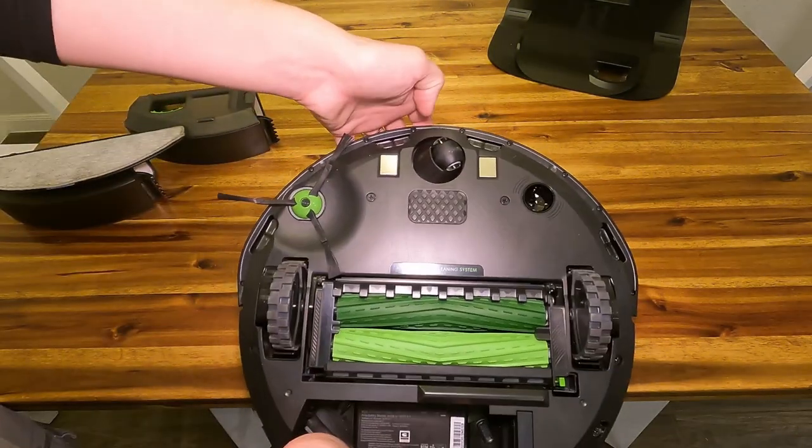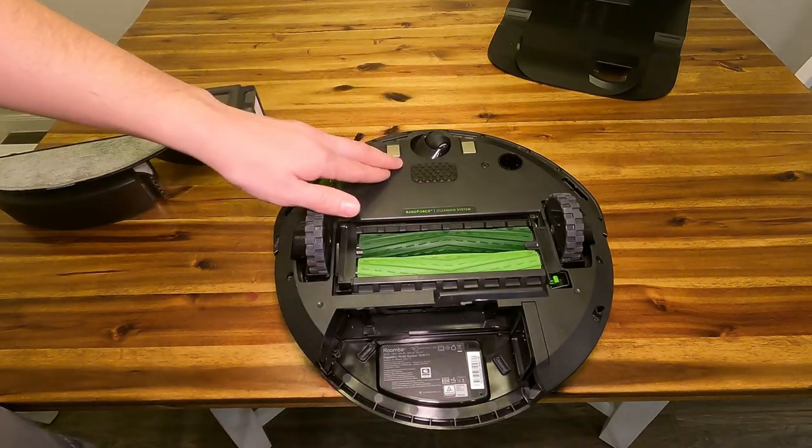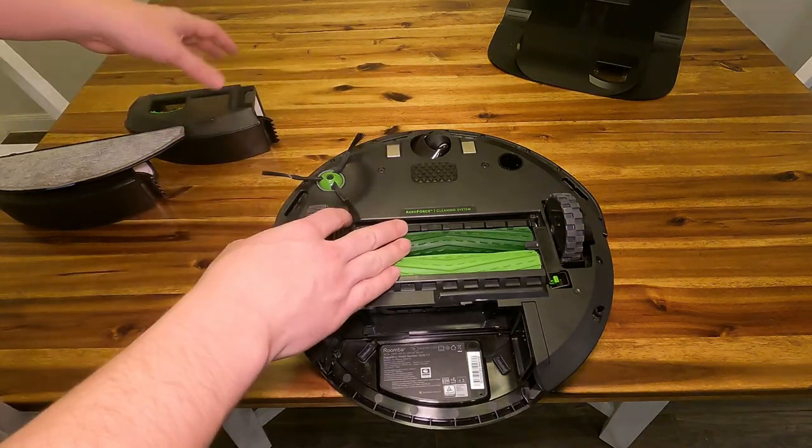It also has some sensors here to let it know if it's about to go downstairs. That's something they've already thought of, and it will catch itself before it goes downstairs — which is really important because these will probably not enjoy going down a flight of stairs.